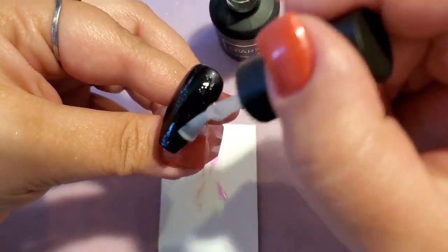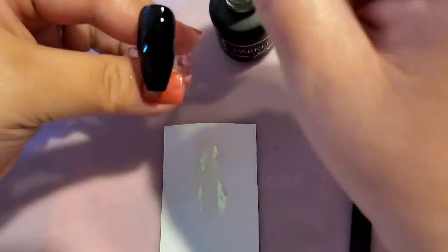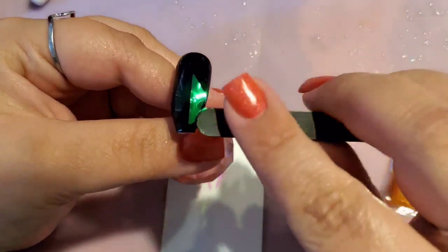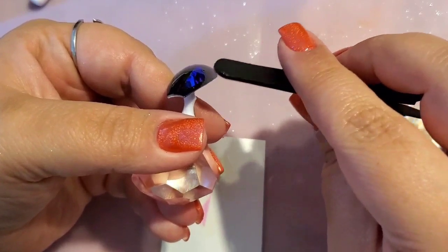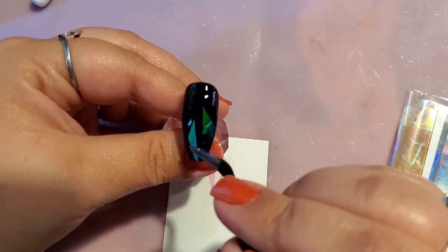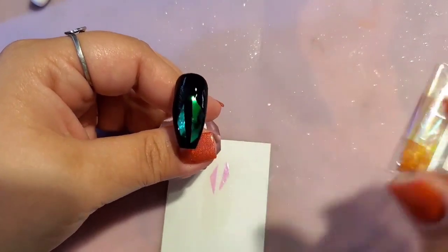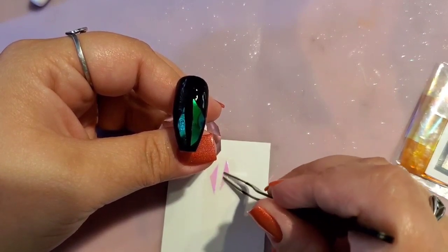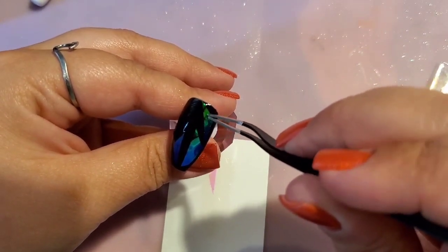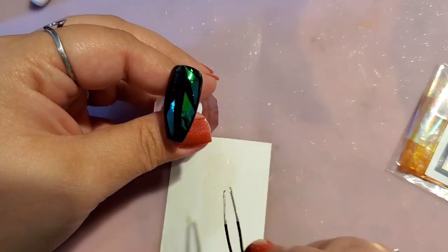I only cured that piece of cardstock in my lamp for about seven seconds, and you'll see how easy the pieces are to get back off — it's because it's a no-wipe top coat on the cardstock. If it had a tacky layer it wouldn't have come off that easy. I'm pushing them down and you can see how they lay super flush. You could use the cardstock trick or not — personal preference. You can also cut whatever shapes you want; you could even chrome over these too, like it mentions on the card.